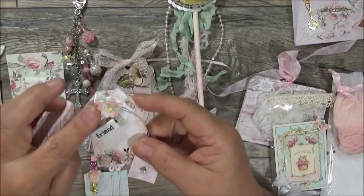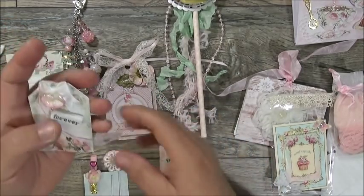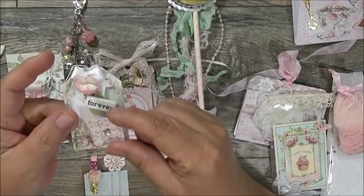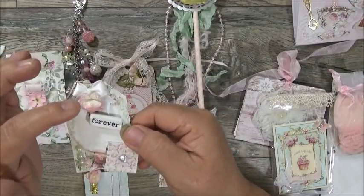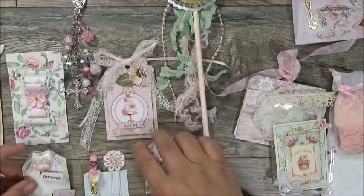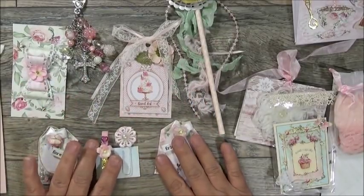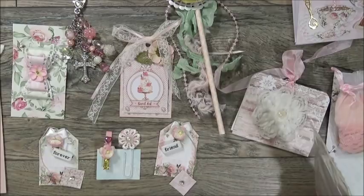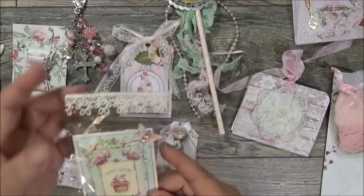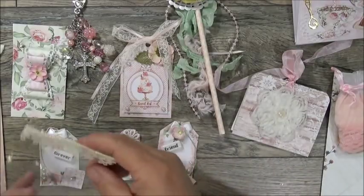Here's the other one with more green in it, pearls, a little tab with a heart bling, a satin bow, all stickled up — and it says 'Forever.' These are so pretty! That's another embellishment. All together that's four embellishments as far as I'm concerned. Here's another package with beautiful trim and crochet — she does shabby very, very well.